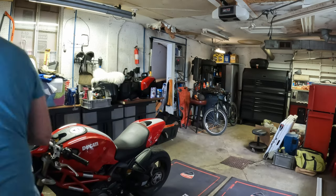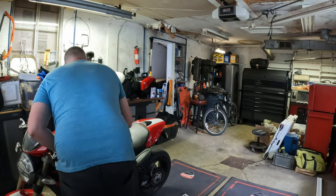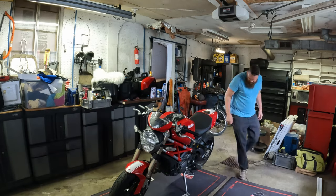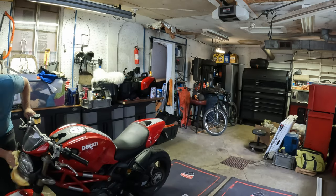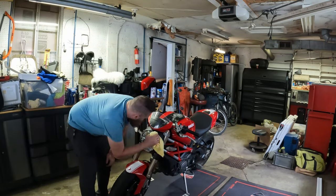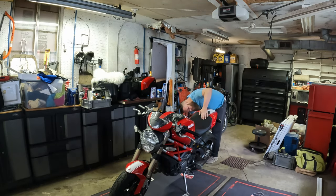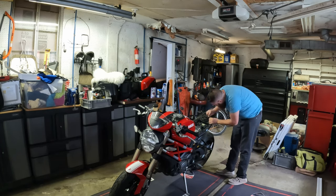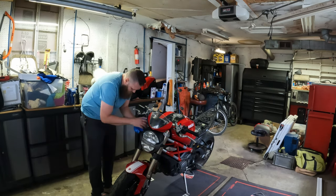I learned how to do a voiceover, so here we go. As promised, this is me just prepping up the Monster — this is a 2012 Ducati Monster Evo 1100 and we're getting ready for track day. First things first, she needed a little bath, so I threw on some bug eater and got some of the windshield stuff off and we're getting right into it.